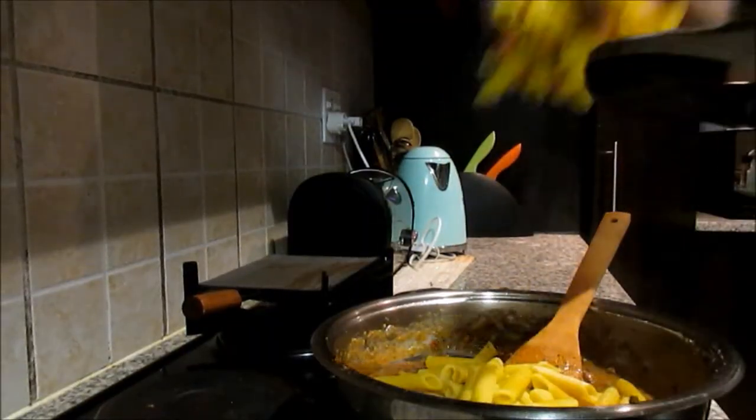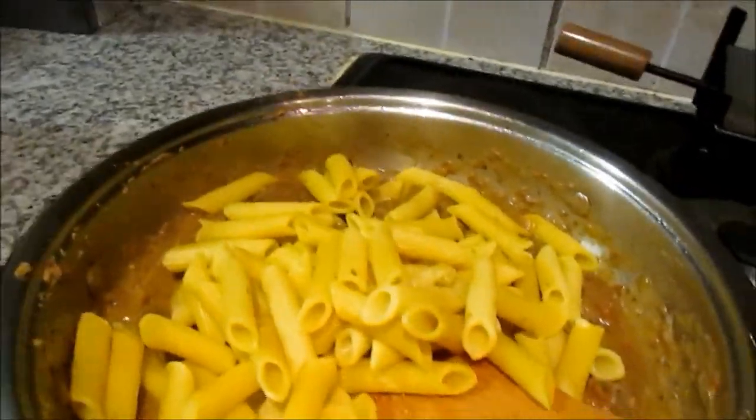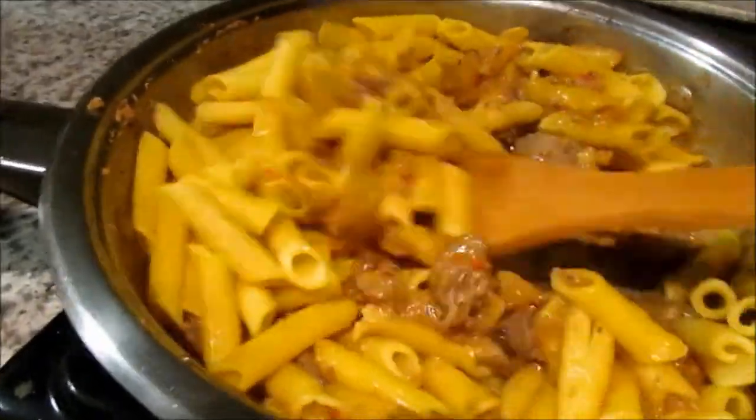Next, add your penne pasta. If you haven't noticed, my pasta appears yellow — I cooked it in some turmeric powder just to get this nice vibrant yellow color.